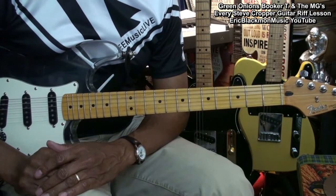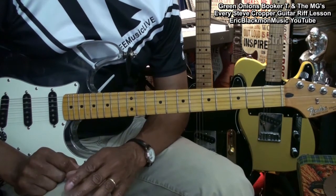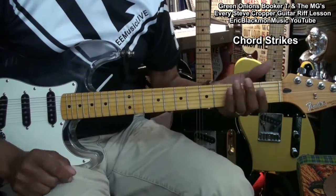The guitar is tuned standard, E-A-D-G-B-E. We're going to start the song with a series of chord strikes.